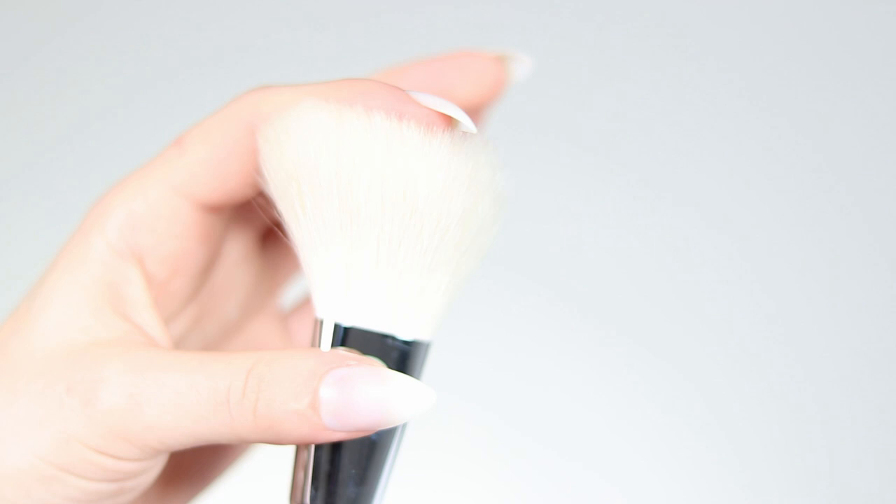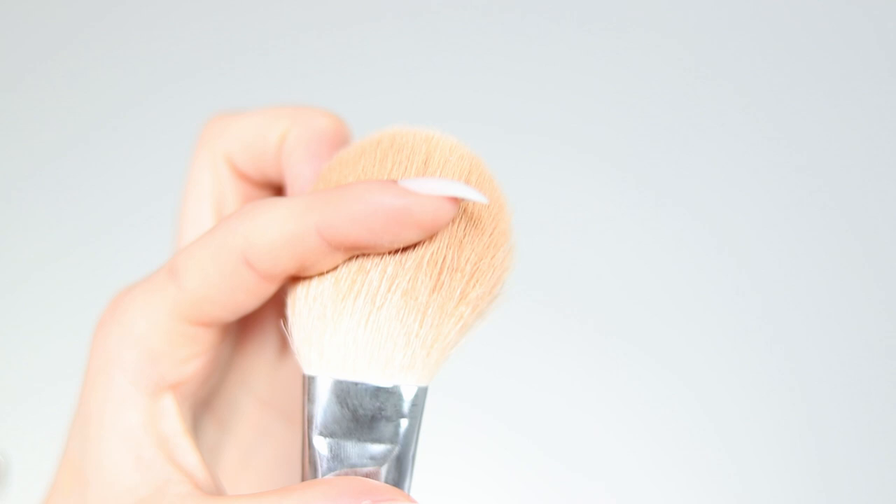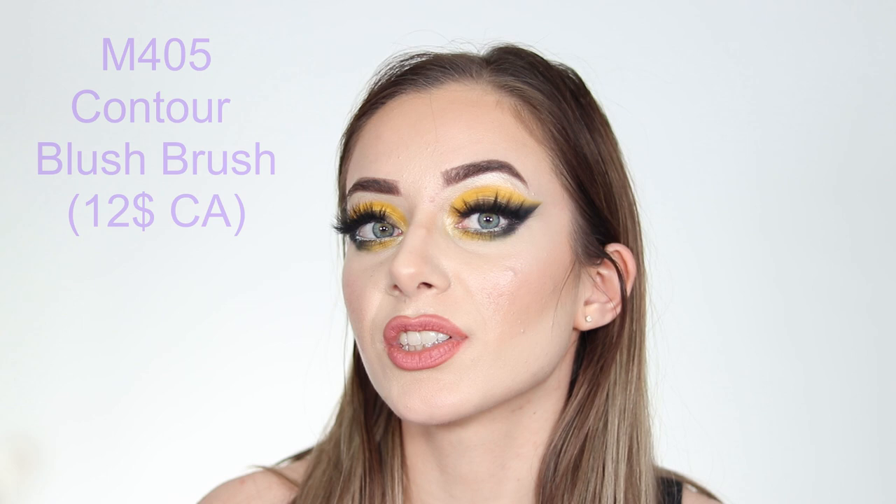Then there's the M527 Deluxe Pointed Powder Brush. I've had it as long as the M439 and that's all I've been using to apply my bronzer — I really love it. As you can see, mine is tapered and worn down a bit and there's a little fallout with the bristles, which is normal given the material.